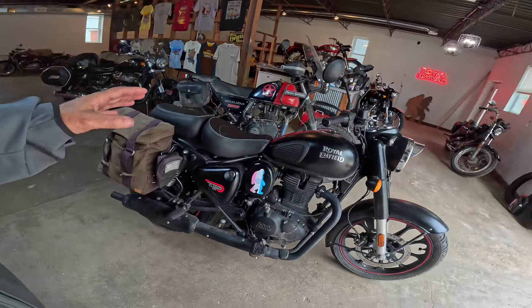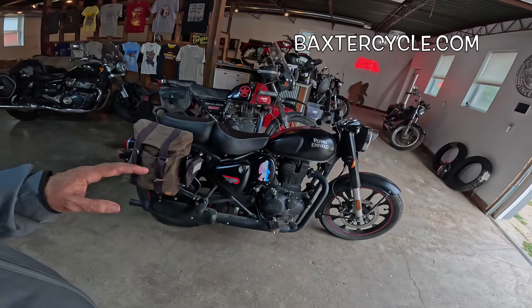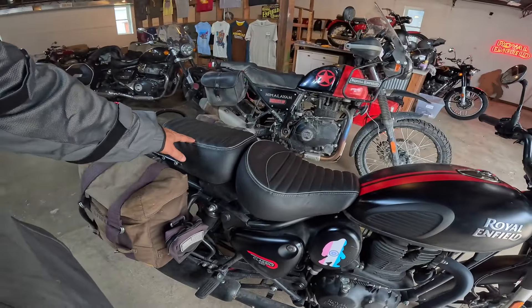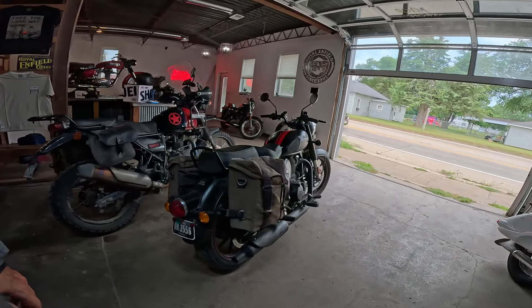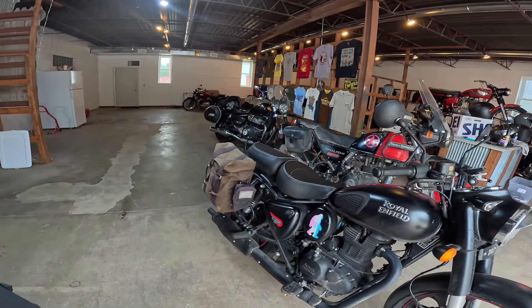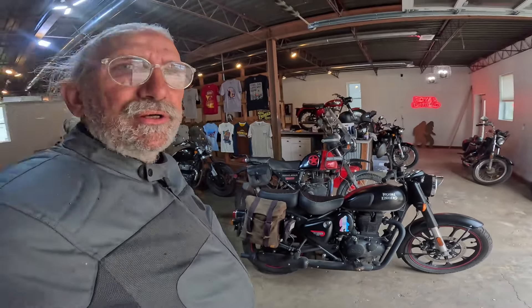I got thinking — I didn't mention what was added to the bike. Baxter Cycle sold me this bike with a whole bunch of stuff already on it. They put wide pegs on it, put this touring seat on it front and back, put these racks on, and put these military bags on. The bags, the seat, and the pegs are key to success and enjoying this bike. I love these pegs — they're just far more comfortable than the stock ones, at least for my feet.